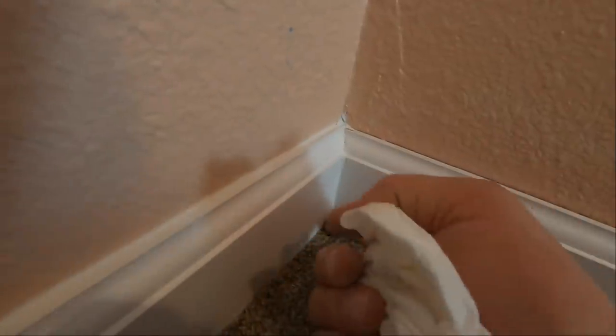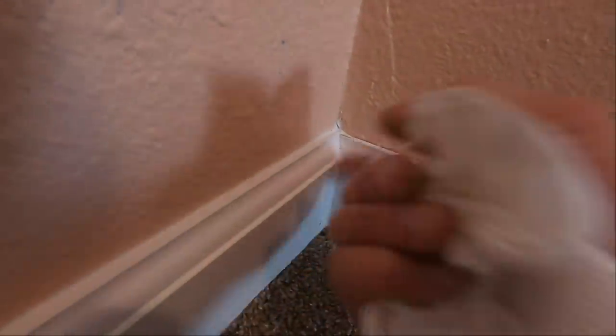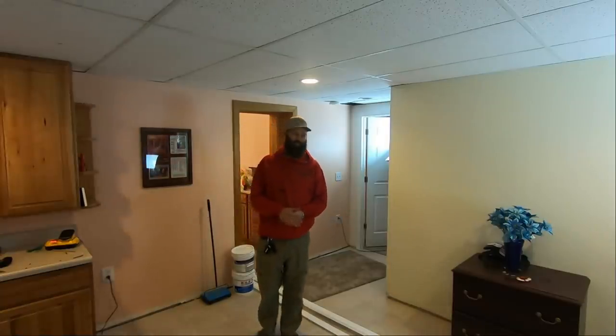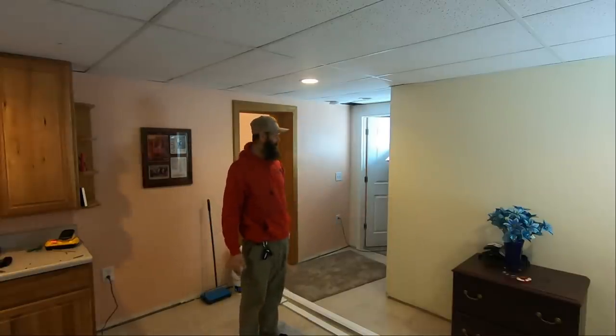I'm going to go through this and hit all this with paint. This place might look familiar to a lot of people — this is the office room of this basement.